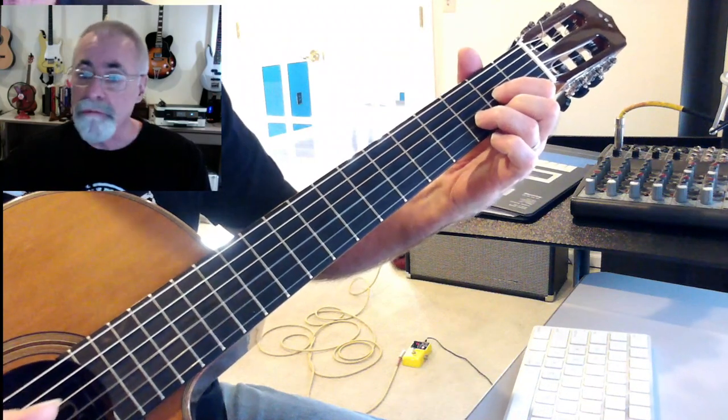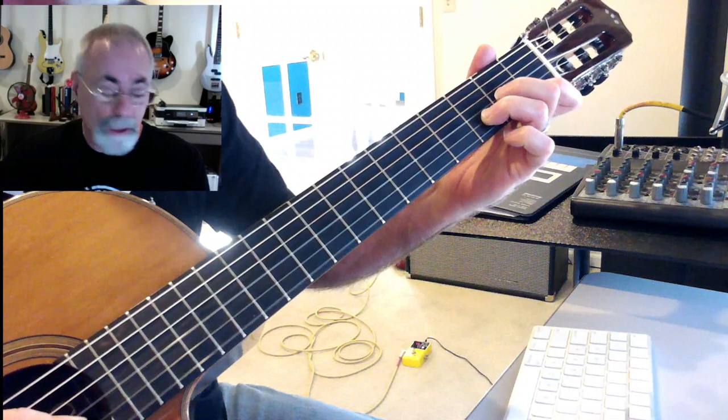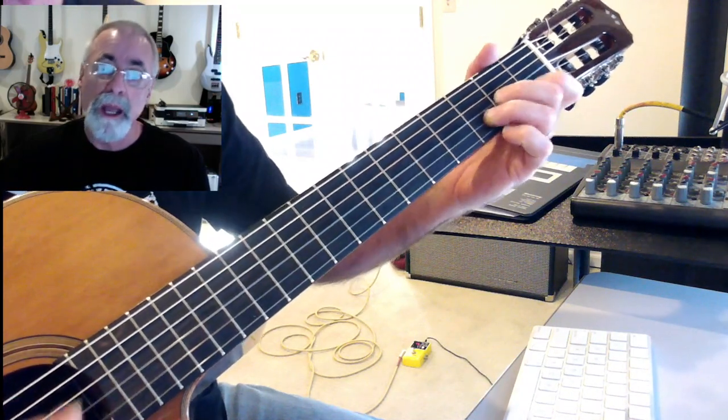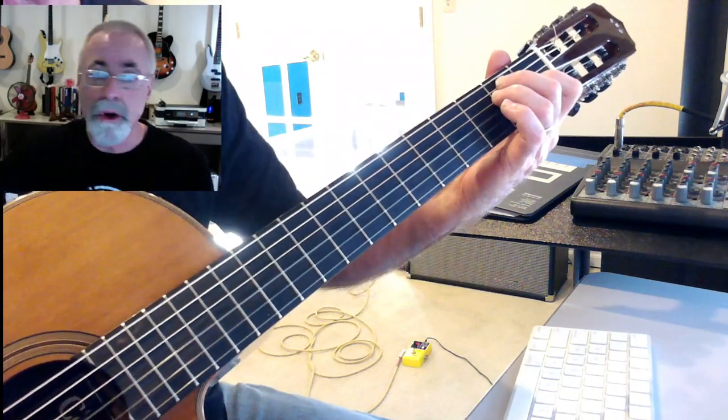That's your D — the third for D minor is the flat third, so you get the F in there instead of F sharp. That's D minor. Back to A minor. For E, you can just do that in the first position as you already know.